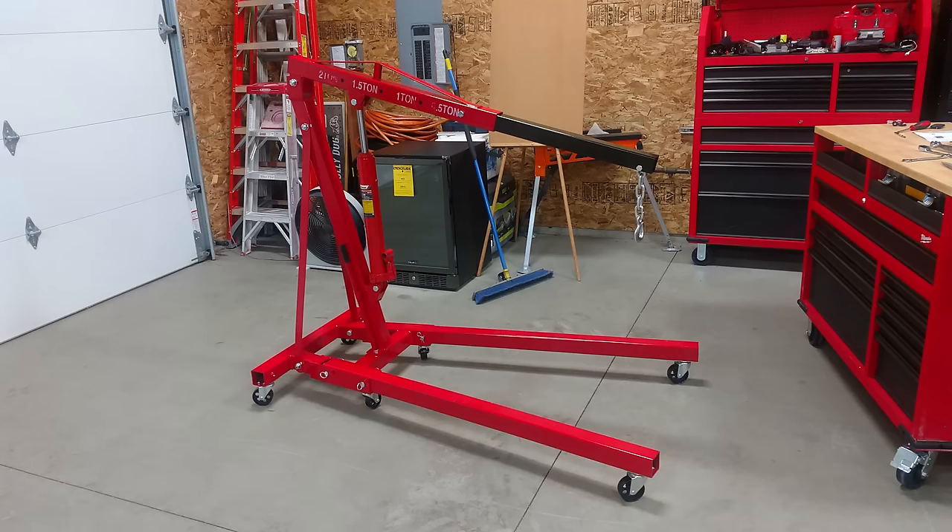Hey everyone, Brian and Jeff with Workshop Addict. We have in front of us a Ranger two-ton folding shop crane, model number RSC 2TF.